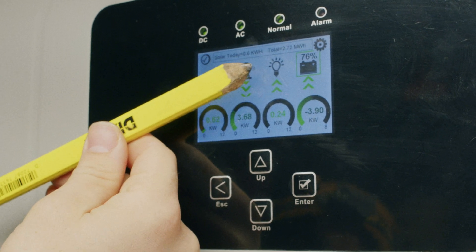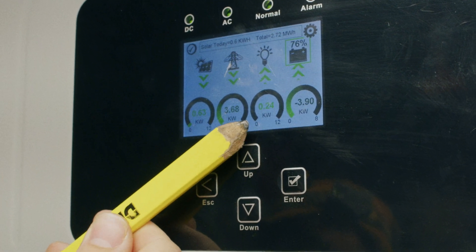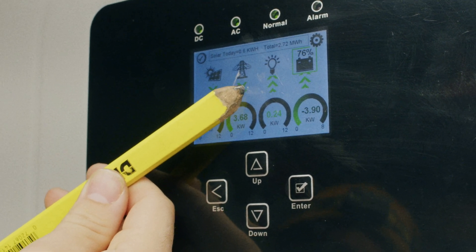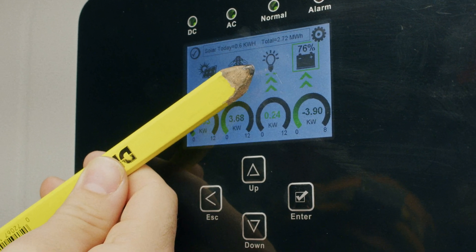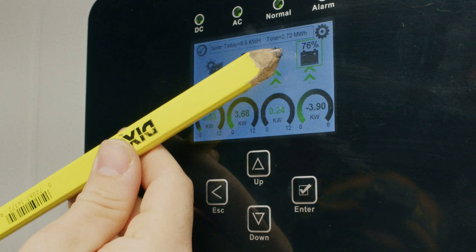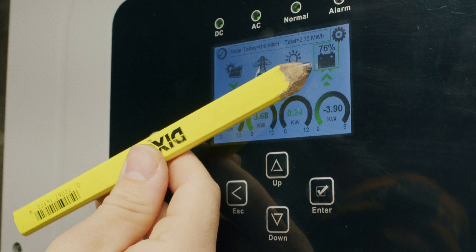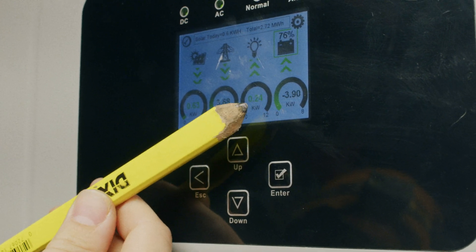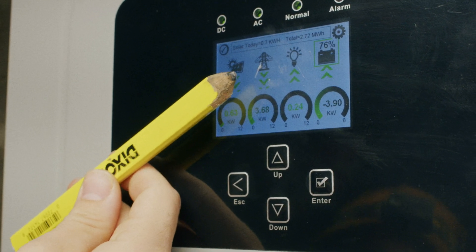Just to the side, we have a light bulb representing the loads inside our house. In this case, we aren't consuming much power within the home. This is also a single directional arrow — unless advanced settings are enabled, this arrow will almost always point toward the light bulb, since the load does not produce energy. We also have the battery indicator, which is bidirectional. Right now, it's charging at 3.9 kilowatts, represented by a negative 3.9, because a negative value means the battery is absorbing 3,900 watts.